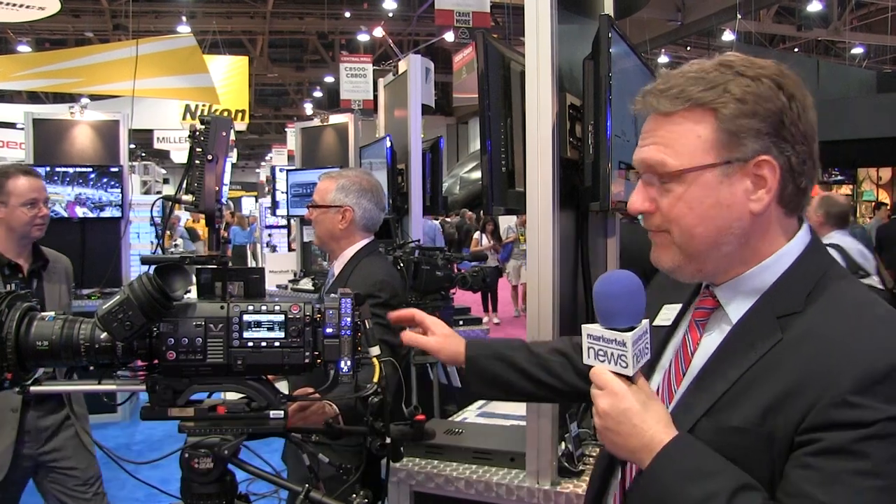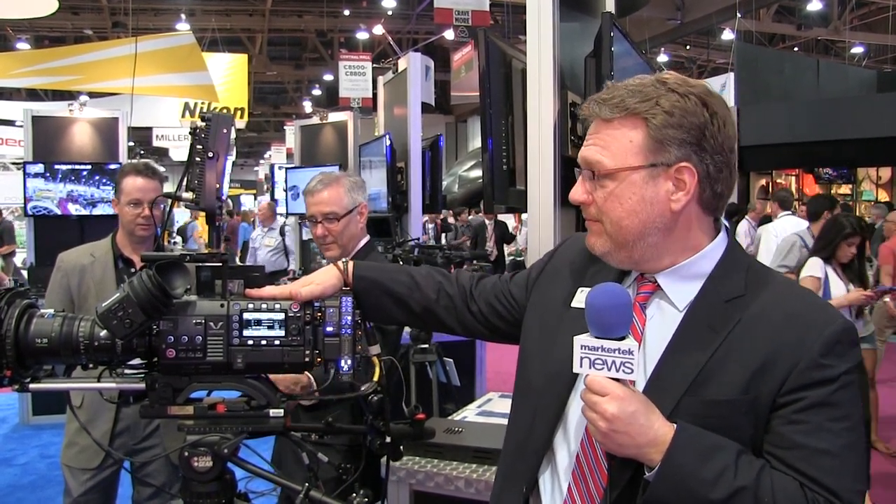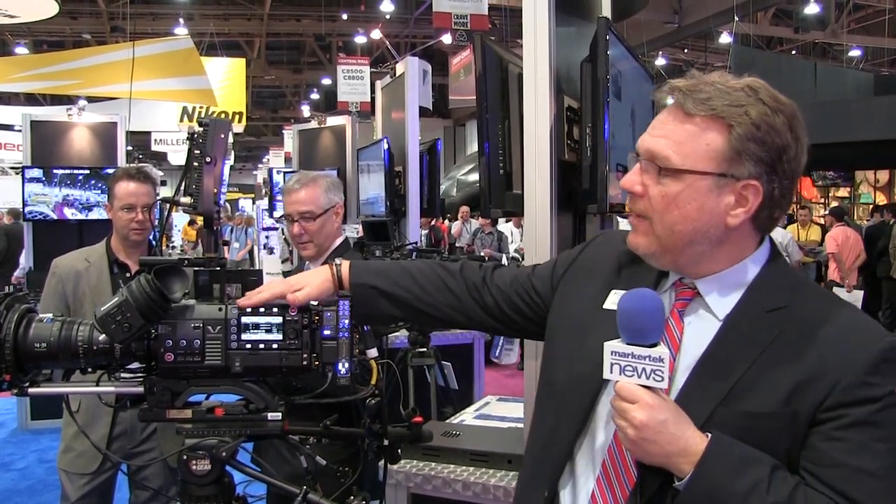Hi, I'm Frank Cicchetta from Multidyne Video at FiberOptics, and we're here to show you quite a few new products, starting with the 4K5. It's our latest camera back system that attaches in this case to the VariCam from Panasonic, but could be any camera — F55, any of the major brands. What's happening here is we take all the complement of signals, all 4K as it were, and hook it to this fiber.